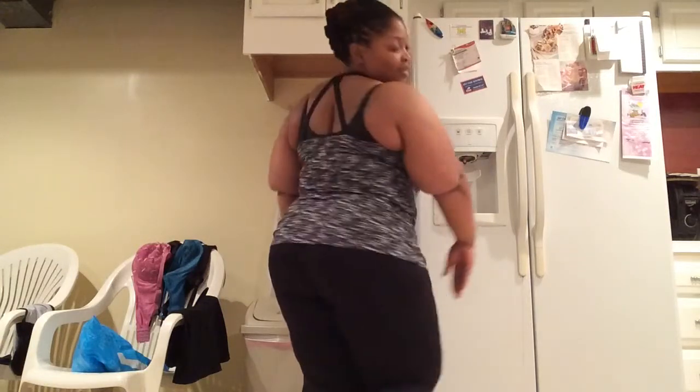Hey guys, I'm about to take the squash out of the oven — it's been in there about 20 to 25 minutes. I realized I never did a body shot, so I'm doing one quickly. This is me — I've got to get this under control. I did work out today, about an hour on the treadmill. All right, let's take this food out of the oven.